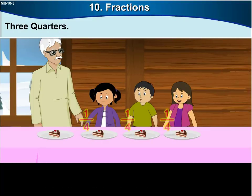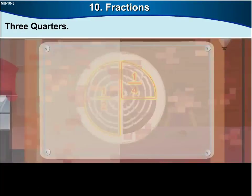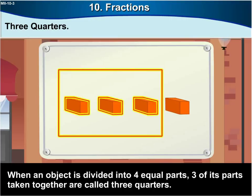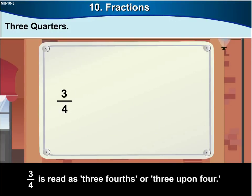One half and one quarter also make three quarters of the whole. When an object is divided into four equal parts, three of its parts taken together make three quarters. This is shown by the fraction three upon four. Three upon four is read as three fourths or three quarters.